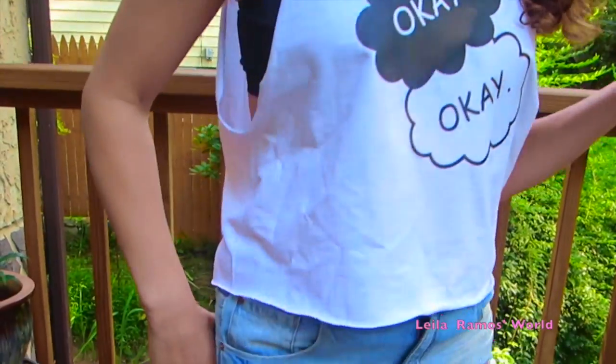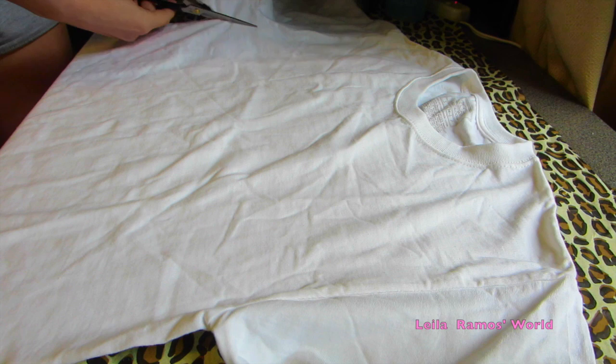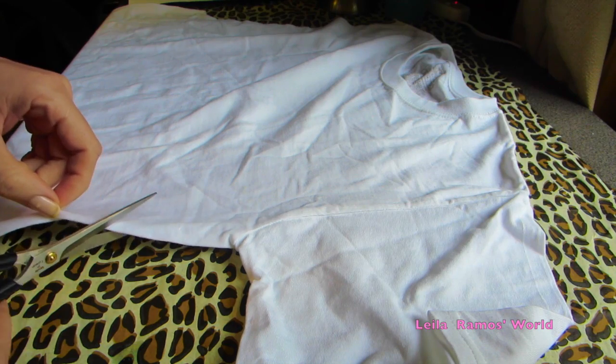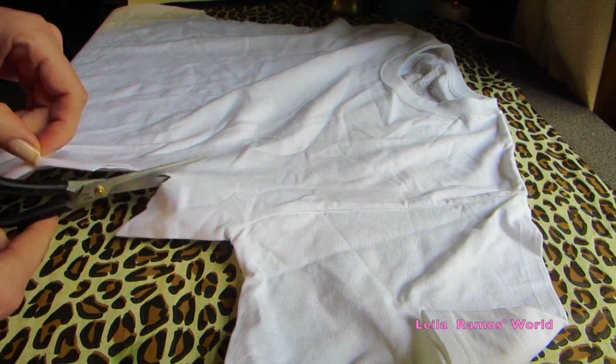Our second t-shirt is going to be a graphic iron-on t-shirt. I'm going to start out by cutting the sleeves off and lifting the neck because I'm going to make this into a muscle tee as well. I'm also cutting the bottom a little bit because I want it to look more like a crop top.